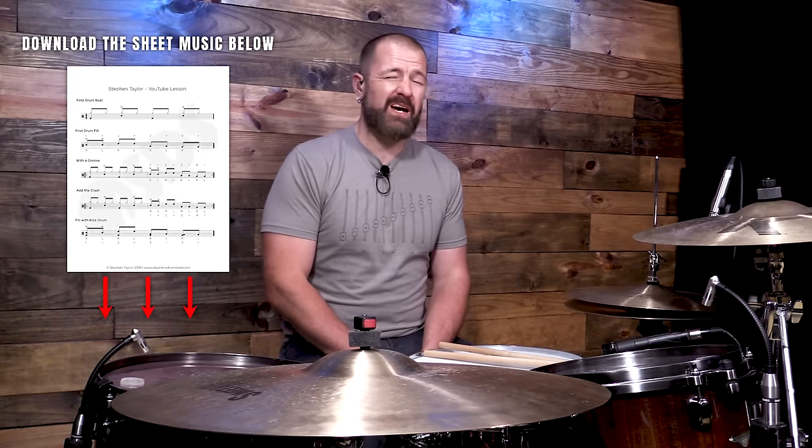Whenever it comes to drum fills within that style, you always want to play them stylistically correct. That's going to be a basic train groove. You can download the full sheet music to Brad Paisley's 'The World' below — I'll put that in a pinned comment and the video description. If you haven't yet, please subscribe to the channel. I've got new videos coming every week — hit the notifications bell. Leave a comment, hit the thumbs up if it helped, and share it. Check out the Drum Better Daily program at stevensdrumshed.com.